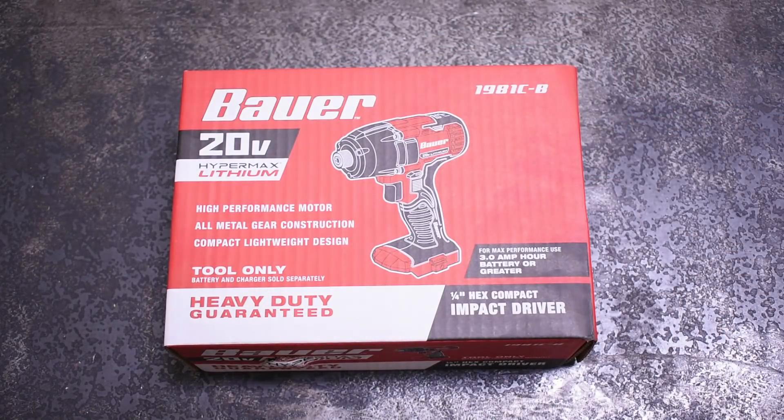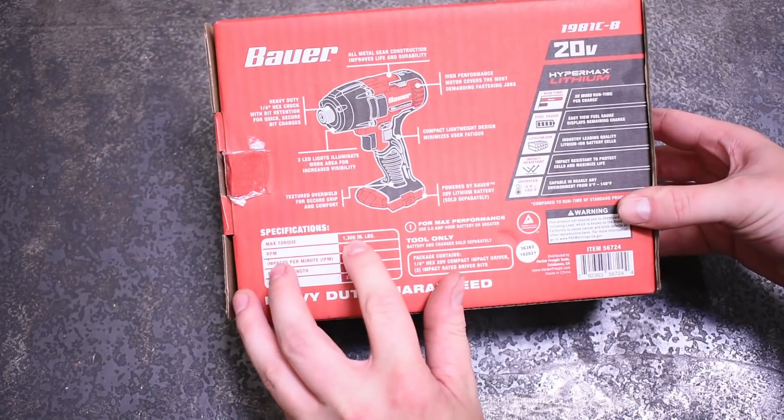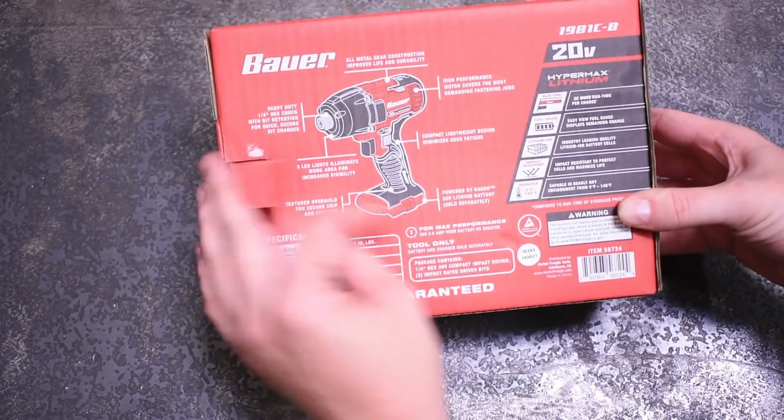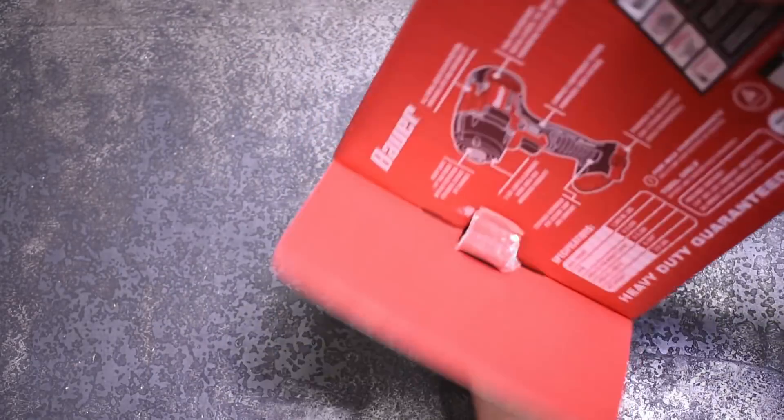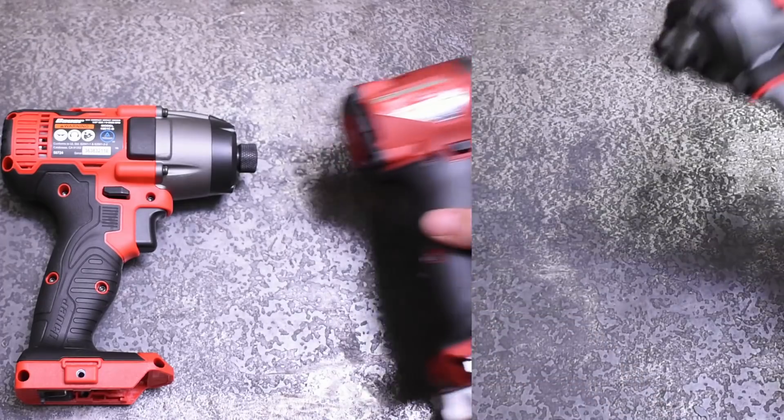Welcome back to the Torque Test Channel. Happy to bring you some new impact driver additions on the rank chart today. We've been asked: does more expensive mean more better when it comes to impact driver performance, or at least specifically torque output? We're going to find out on the dyno by checking all those boxes when it comes to price range and advertised torque on these three red drivers.